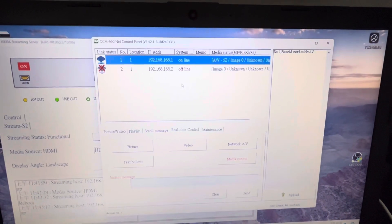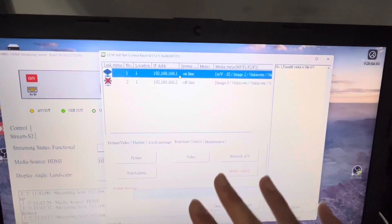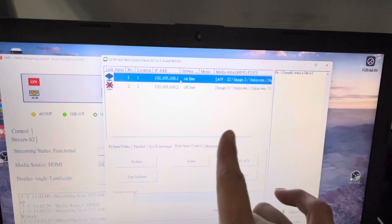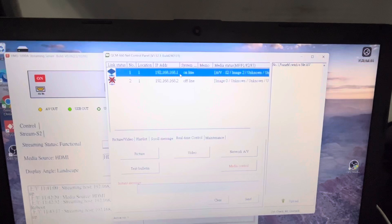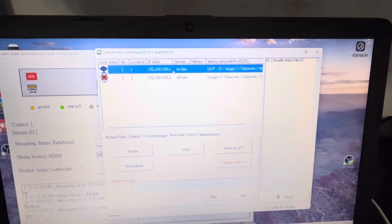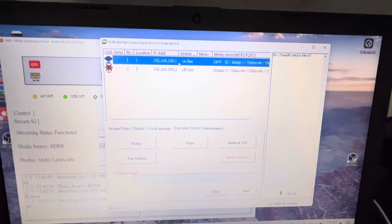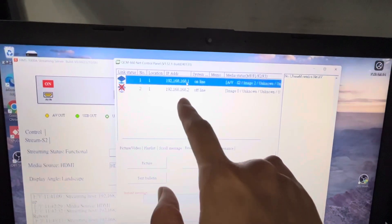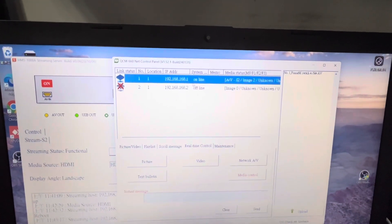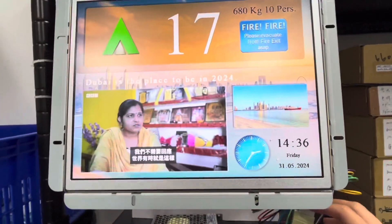Right now I only have one display connected, but if you have more displays, they show up one by one in the same program. You can select all and send the same orders to them. The displays are connected using IP addresses — the IP address I'm connected to right now has the last segment as 'one'.